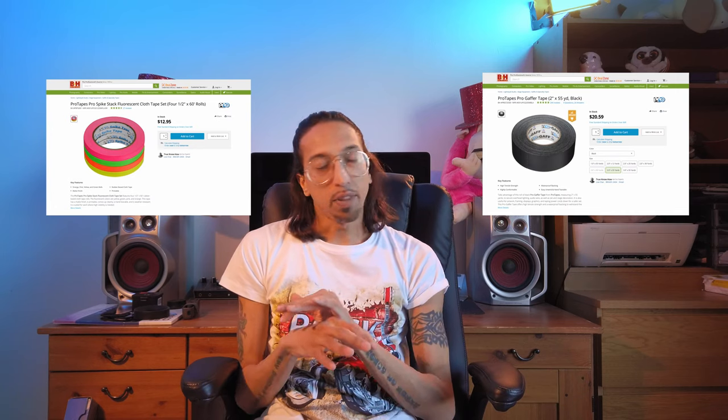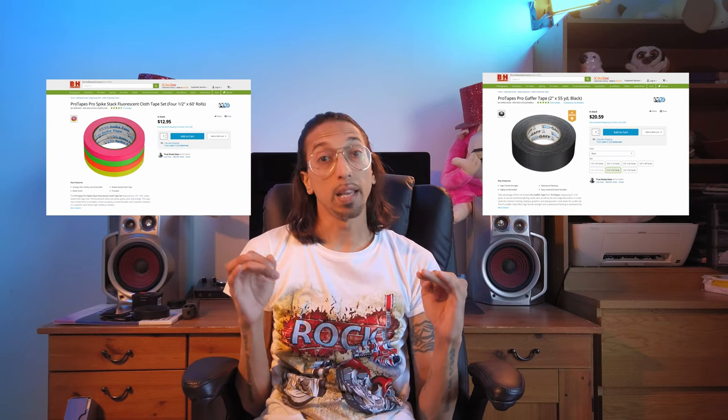The first thing — and the most important thing that everybody should have around on set — is gaffer tape. I cannot tell you how important gaffer tape is. I'm not talking about just any tape like duct tape or scotch tape. No, you need gaffer tape. Whether it's to tape cinefoil to a light or tape wires to the ground, you can always count on gaffer tape.